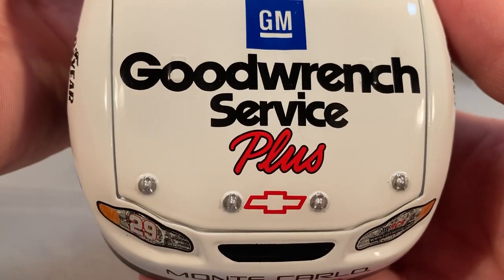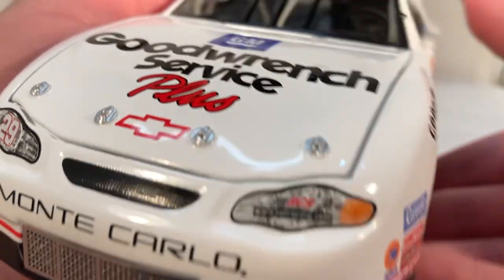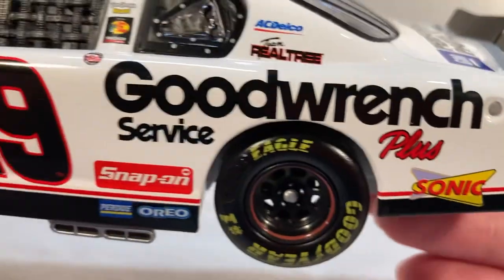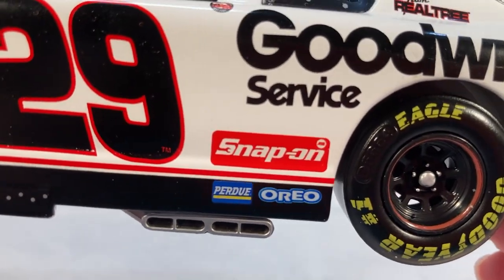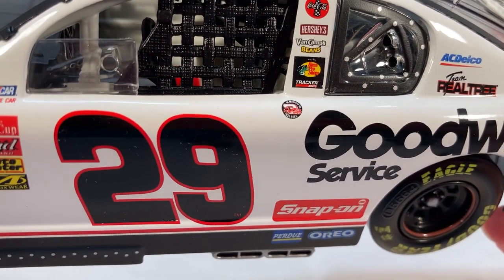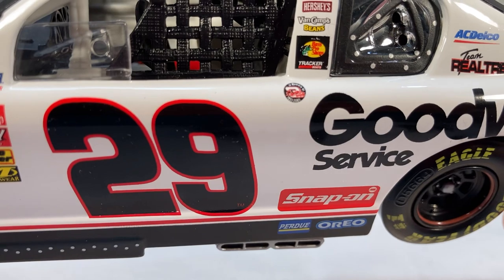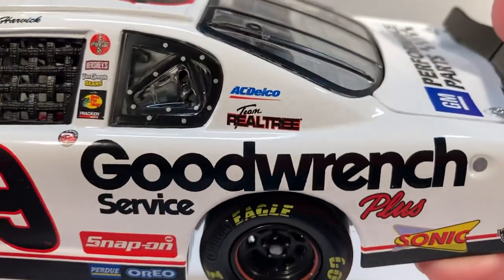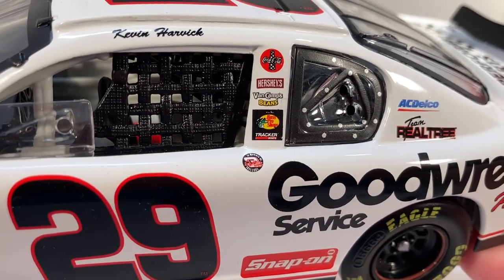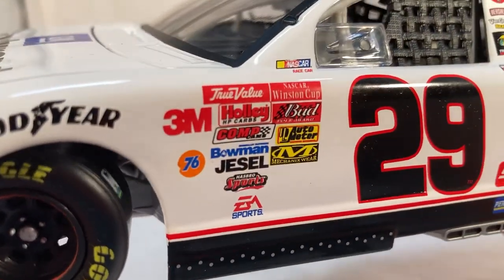Let's get down to the sponsors. On the hood you have GM Good Wrench Service Plus, Chevrolet Monte Carlo, number 29, RCR, and rcracing.com. Down the side you have Good Wrench Service Plus, Sonic, and Global We Care. In front of the rear wheel you have Snap-on, Purdue, and Oreo. There's the little memorial Dale Earnhardt logo that pretty much everyone ran during the Rockingham race, and they kept it on this 29 car for its entire existence — as long as Harvick had this car there was a little three right there. On the C-post you have AC Delco and Team Realtree, and on the B-post you have Coca-Cola, Hershey's, Van Camp Beans, and Bass Pro Shop Tracker Boats, plus Kevin Harvick's name on the name rail.